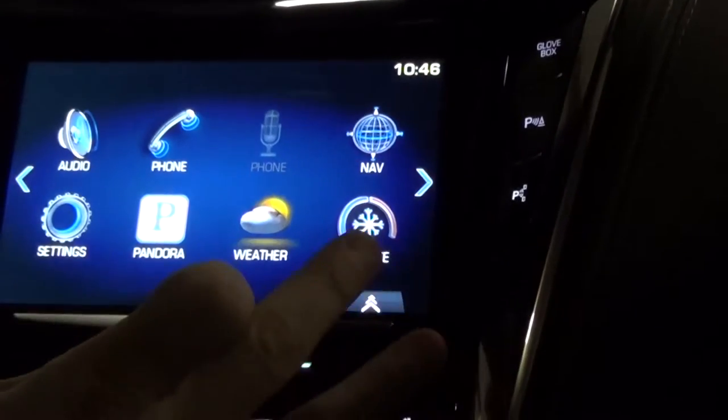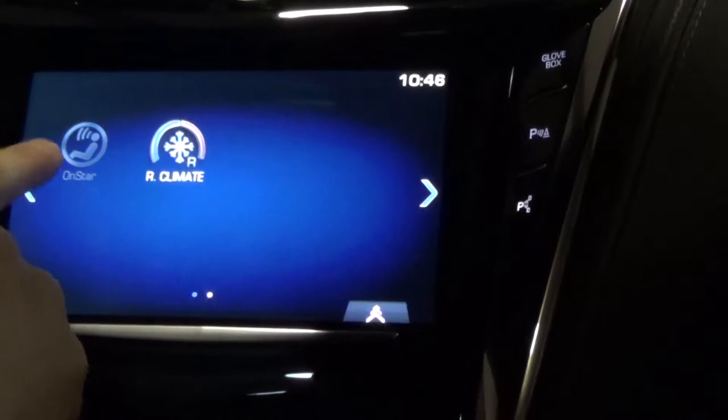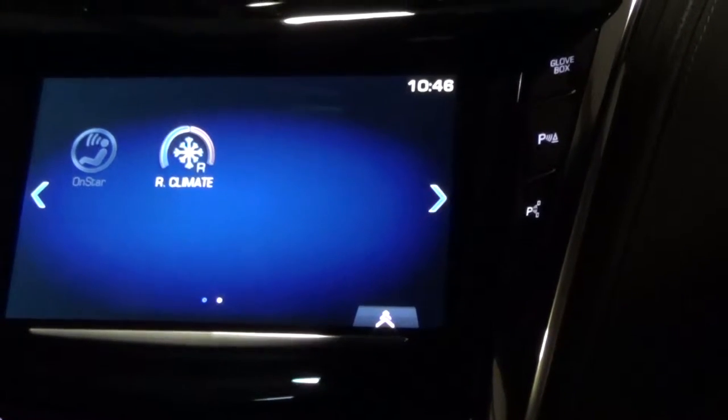All this screen up here is touchscreen. You can touch to the right and, once you have your OnStar set up and your car is running, you can select and talk to OnStar, as well as set your rear climate as mentioned.